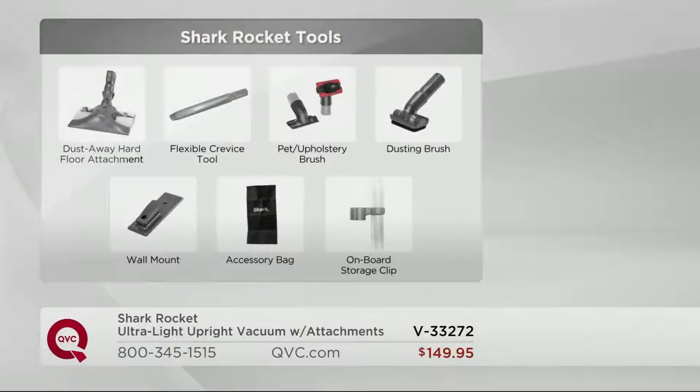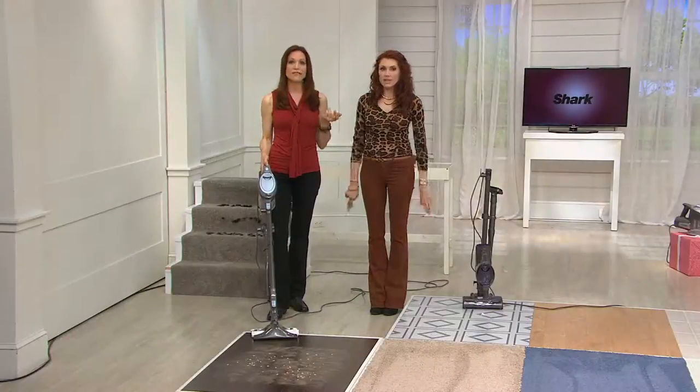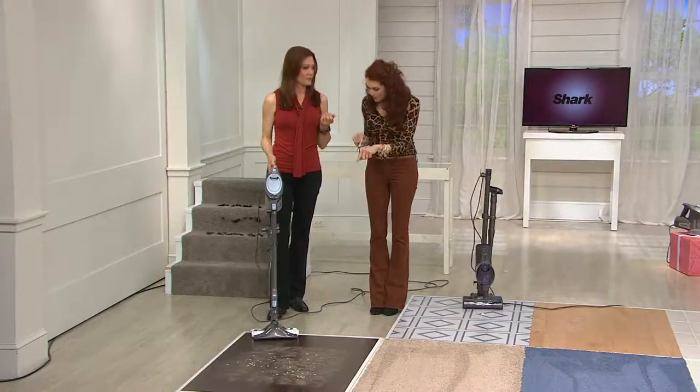Seven pounds in your hand, or three and a half in the handheld. 360 degrees of clean — Dust Away, flexible crevice tool, upholstery tool, dusting brush, mounting clip, and a bag. You can take the onboard tools on and off — if you don't want them, you don't have to have them. I love it — ultimate versatility.